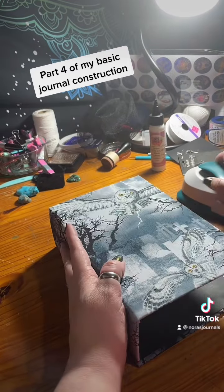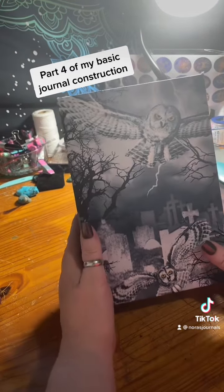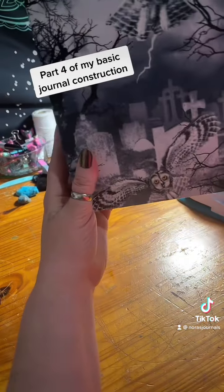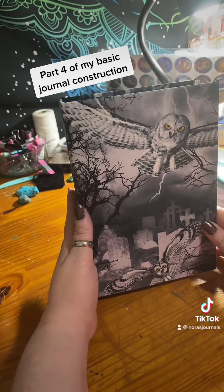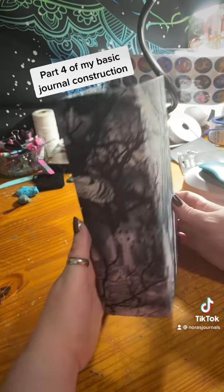Now that the inside has been covered with black paper, this is the end result before I go ahead and put the holes in the spine and put the eyelets in. How beautiful is that?